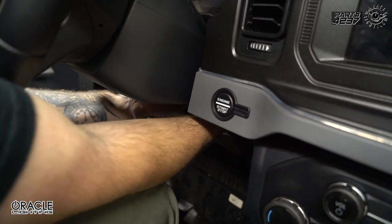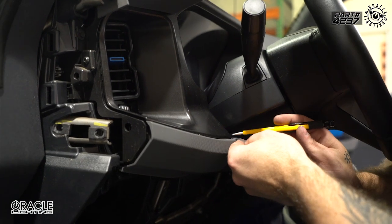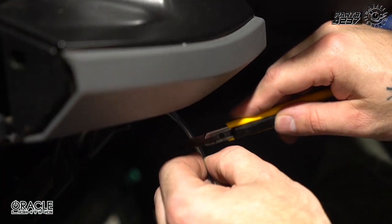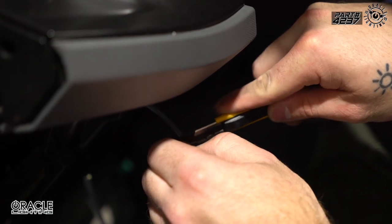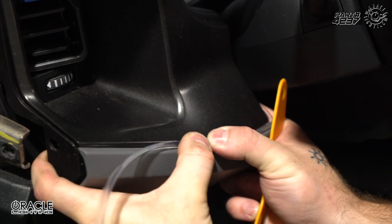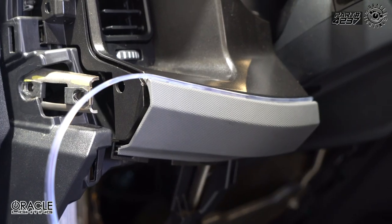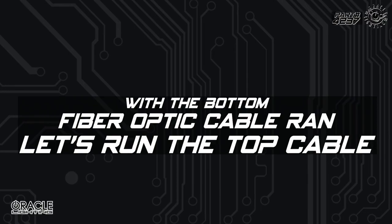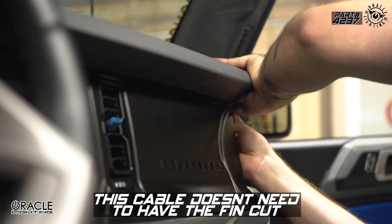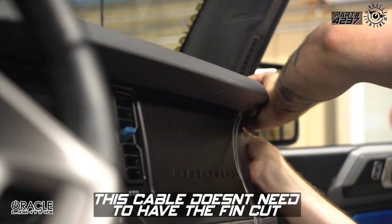We took the end of our cable and ran it underneath the clamshell, then tucked it under the panel. We're going to take our knife and make a small notch where this cable meets the corner here — that just gives us a little more flexibility with the strip. Then we're going to go ahead and start tucking in the next piece.